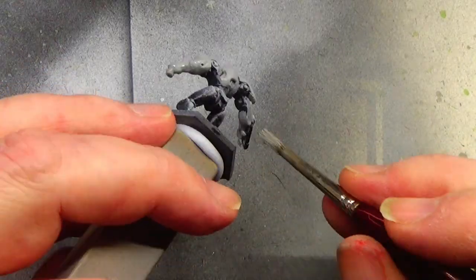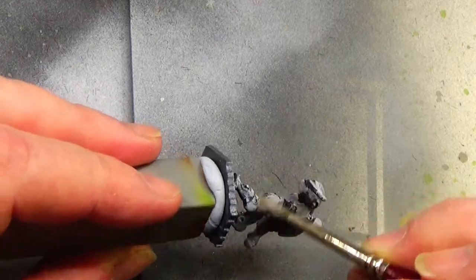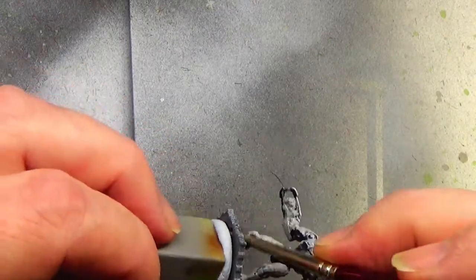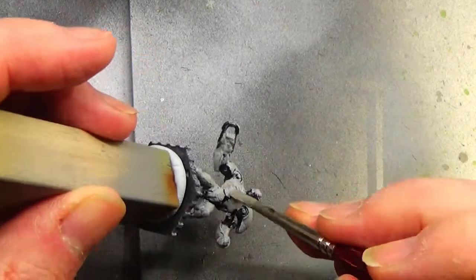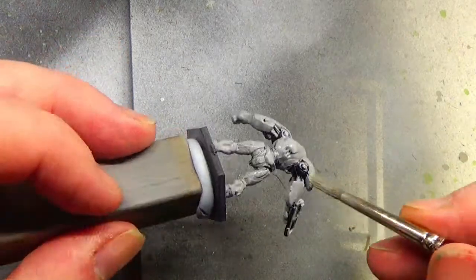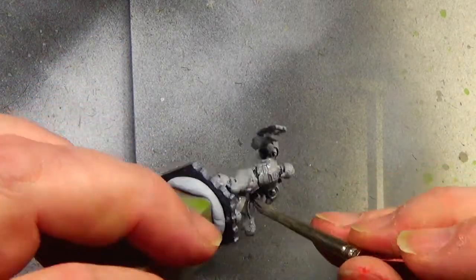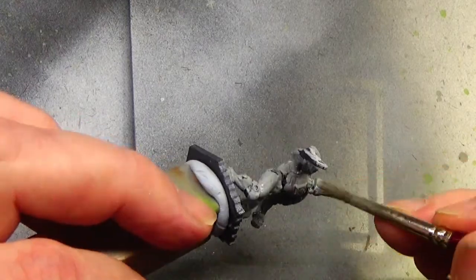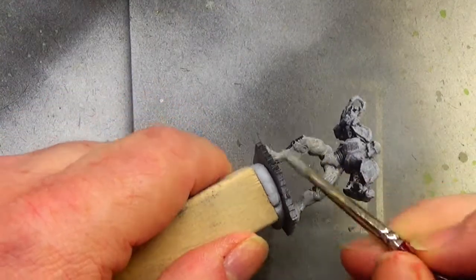We're going to be using Light Grey over all the armour parts, basically to give it a bit of a nice coating to start from. This is the base coat - we've primed it in black and then we've done a zenithal highlight of white at a 45 degree angle downwards, so that it covers some of the armour and keeps the recesses relatively dark.